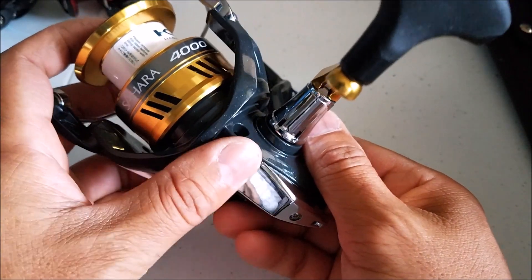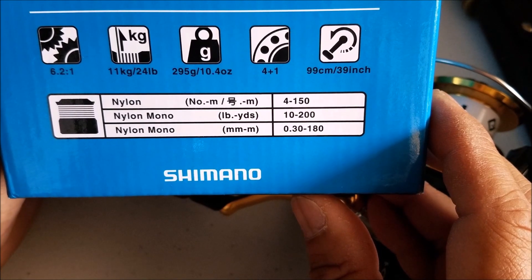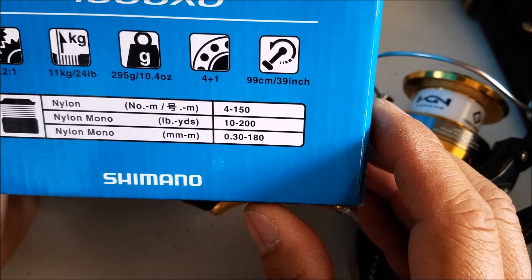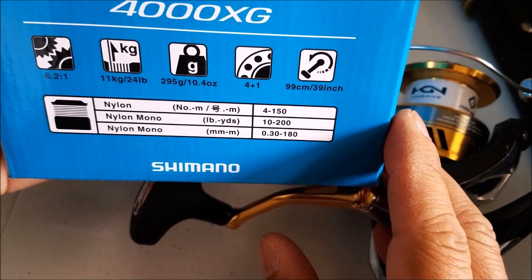It does not have anti-reverse. There are the specs right there. It has a 6.2 to 1 gear ratio, 24 pounds of drag which is a lot. It weighs only 10.4 ounces, about 5 ball bearings, and 39 inches per crank.